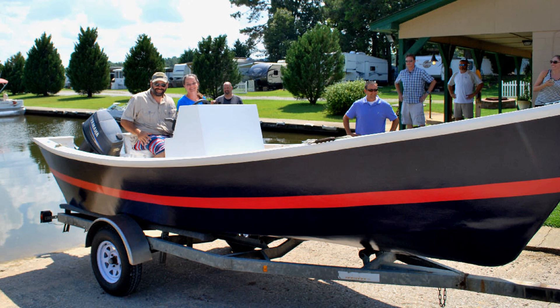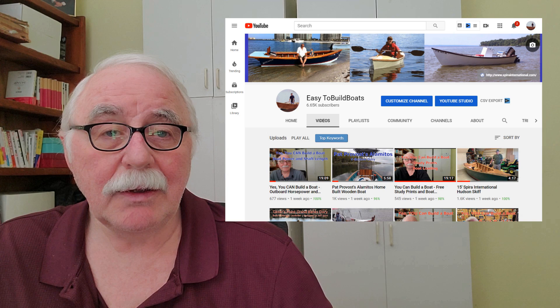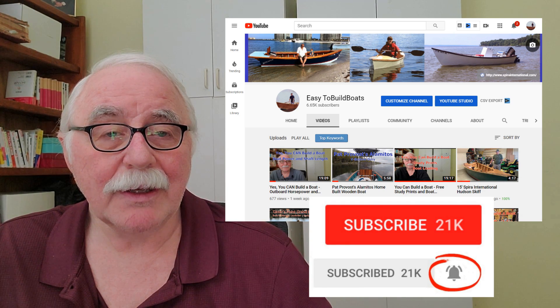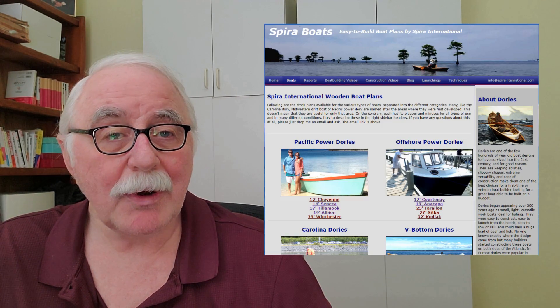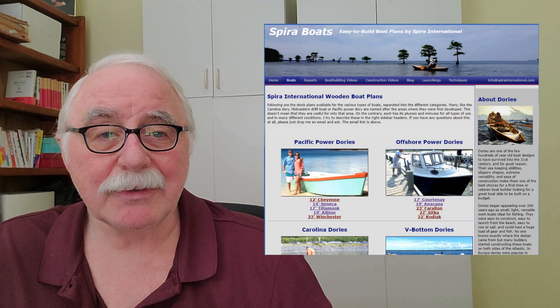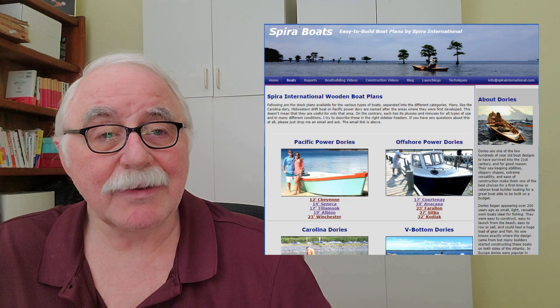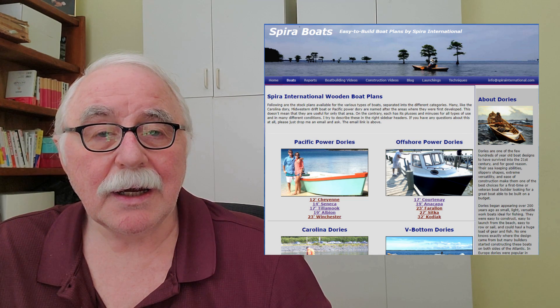And that's what it takes to build a Hatteras. Please do subscribe to this YouTube channel and hit the bell so that you get notified of new videos. If you're interested in any of my boats, please go to my website — it's got lots of great stuff on there, including an insider section where you can freely download the manuals that I talk about. All it takes is joining and putting in your email address so I have a way to get a hold of you.